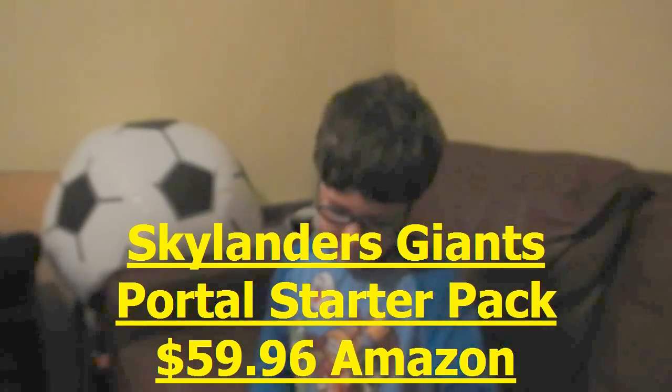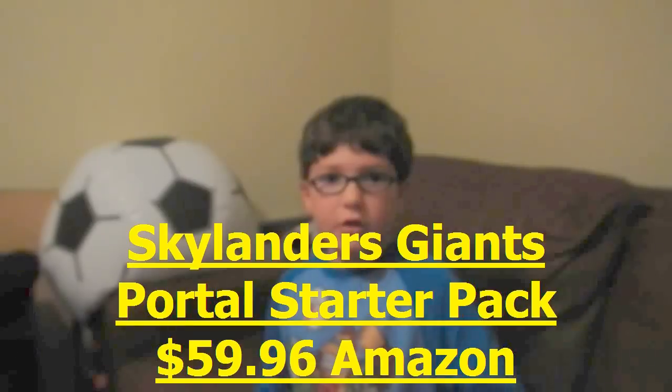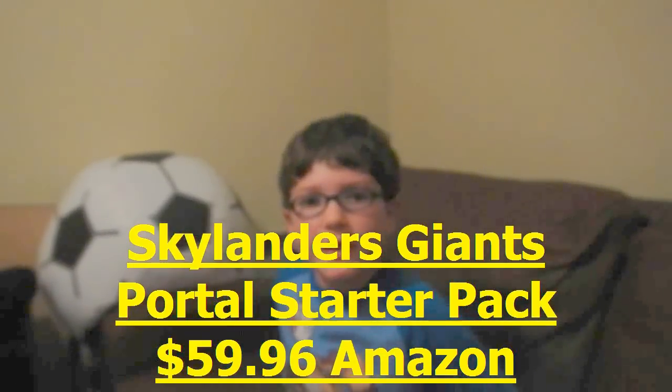What are you looking for this Christmas 2012? I'm looking forward to the Light Core Jet Vac from Skylanders Giants. Can you tell us a little about that? Well, it's one of the new Skylanders figures from Skylanders Giants. If you've heard of Skylanders Spyro's Adventure or Skylanders Giants, just put it in the comments.